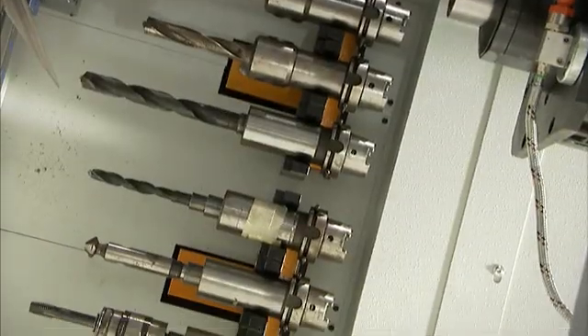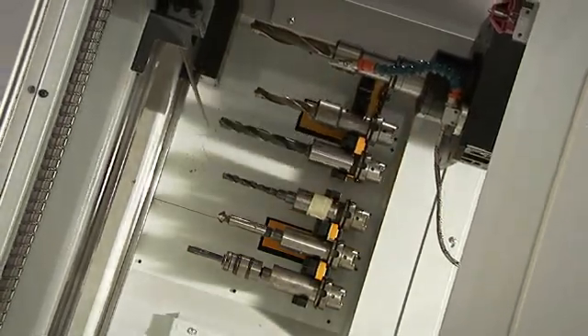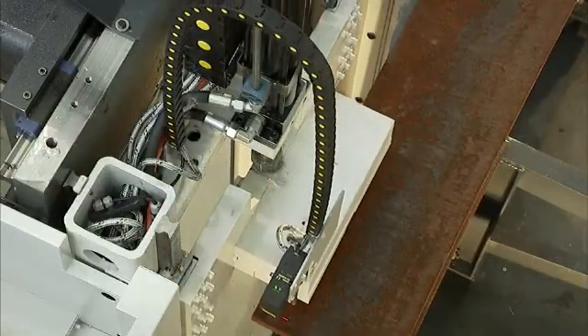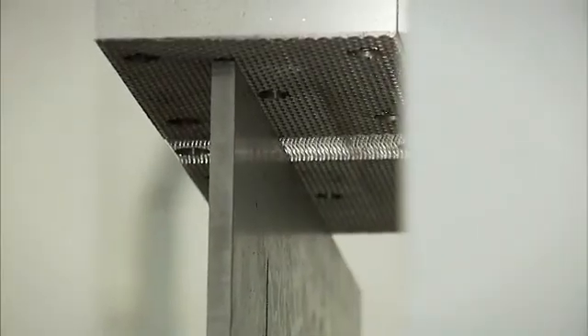If the drill bit or the diameter requires changing, the optional tool changer performs this task automatically. The exclusive versatility of the Featship Excalibur 12 centers on its ability to efficiently and securely clamp the part at any location along the bed and without any setup.